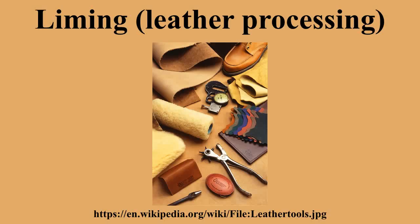Liming is a process used for parchment or leather processing, in which hides are soaked in an alkali solution. It is performed using a drum and paddle or a pit.